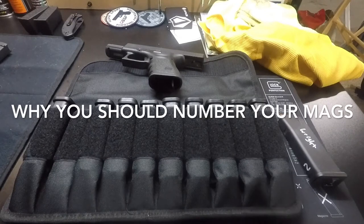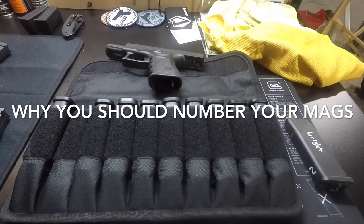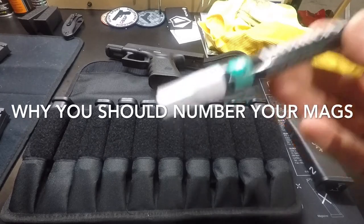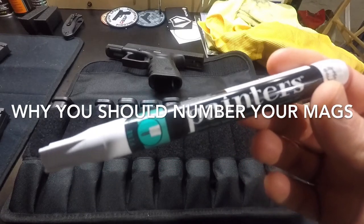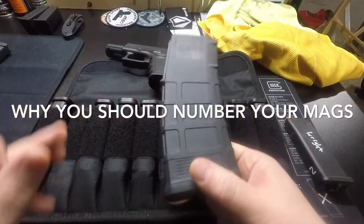Hey guys, Steve here with Scotch and Things. Today we're going to go over why you should always number your magazines for your pistol, rifle, whatever else you want to do. I started doing this about a year ago. Lots of guys do it, people mark their mags in all sorts of different ways. All you need — go to any art store, Walmart, stuff like that — is a painter's pen, a little paint pen. You shake it up like that, it's got a depressible tip.